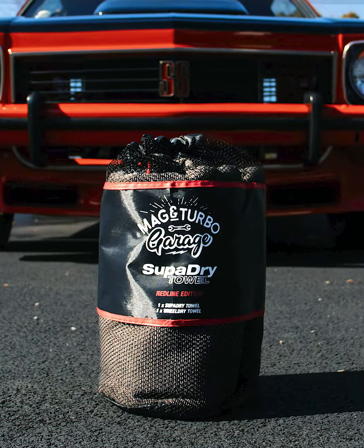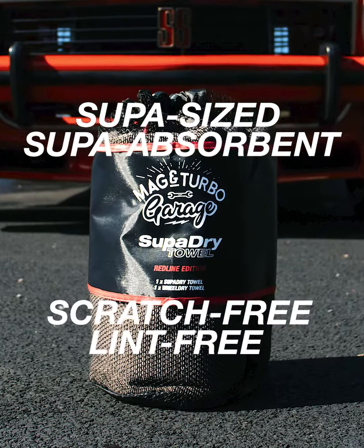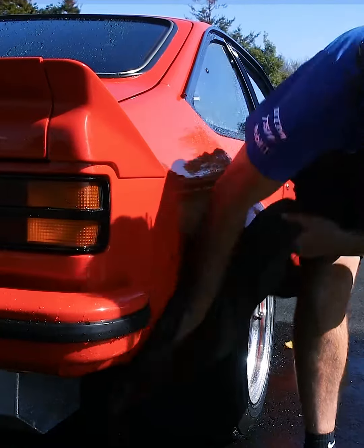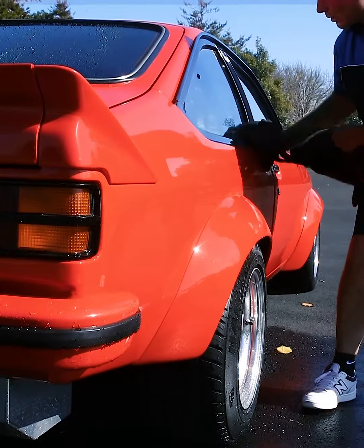The Super Dry Towel is a super-sized, super-absorbent, scratch-free and lint-free towel. We believe that whilst getting around your car nice and quickly and drying your car fast is convenient, it's more important that we do the job properly.